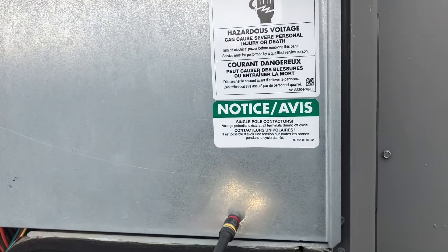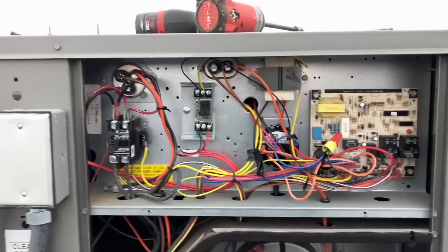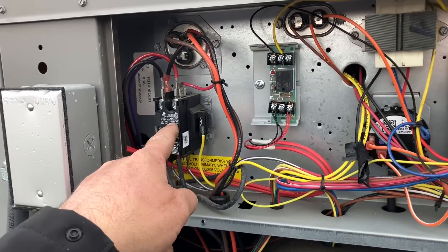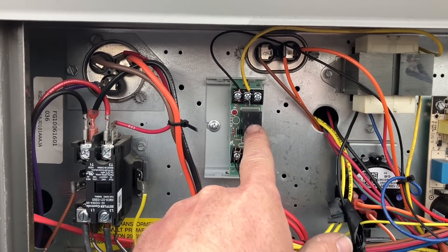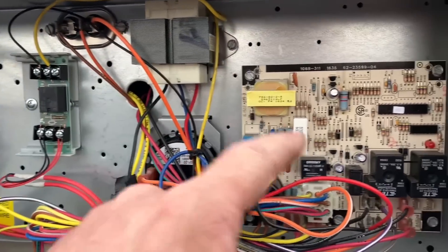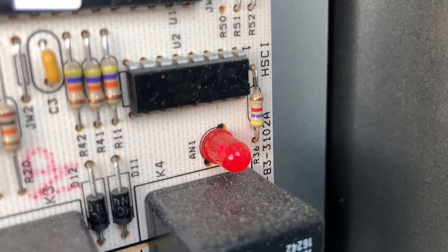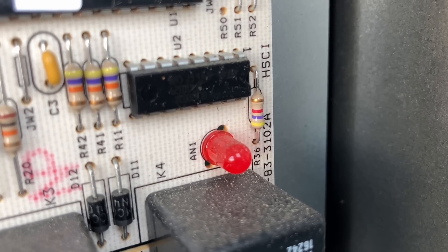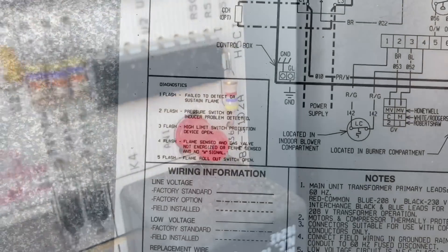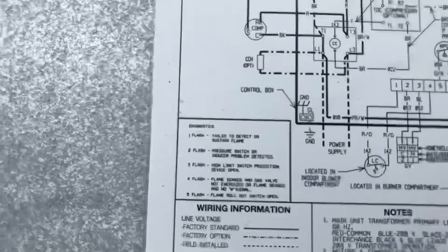There we go — contactor for our compressor, some kind of relay, a dual capacitor, single capacitor, transformer, pressure switch, and here's our integrated furnace control board. It's flashing. Let's count that: one, one, one, one — looks like it's just flashing one time. On the back of that control board panel is our wiring diagram, ladder diagram, and our diagnostic codes.